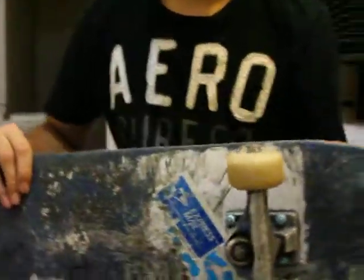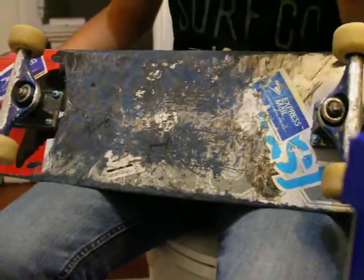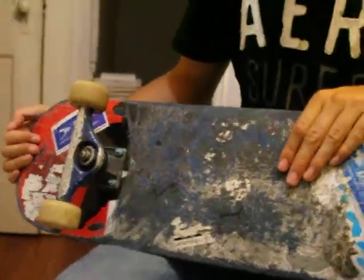Welcome ladies and gentlemen, this one's gonna be a quickie. Anyways, today I'm reviewing my ride. I'm riding a Girl Mike Mo Capaldi board, 7.85.